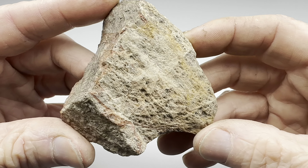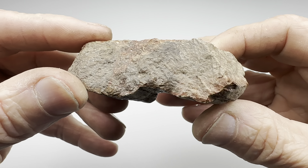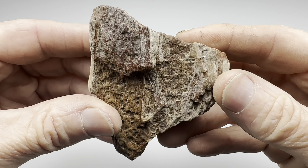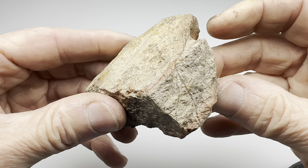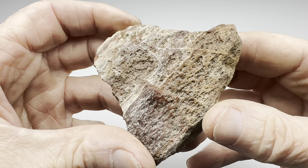Hey fellow rock tumblers, look at this. This is a piece of East Texas Petrified Wood — self-collected, I might add. How well do you think this piece will tumble? Normally this petrified wood tumbles beautifully and takes a great shine. This piece hopefully will be no exception. As you can see, there's a little bit of color in it and some interesting grain in it. How will this turn out? I don't know.